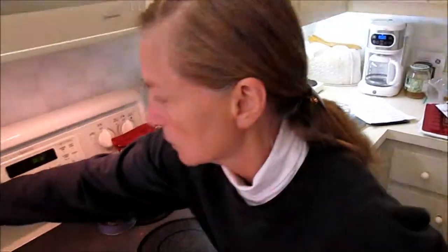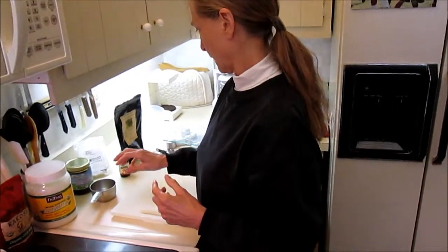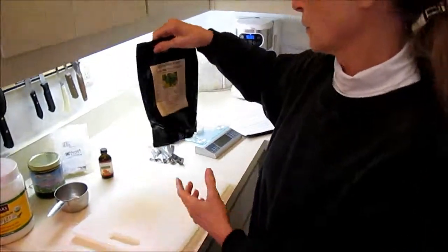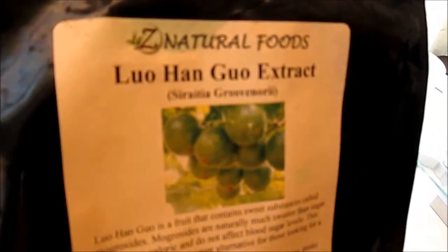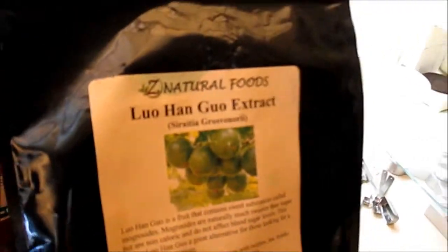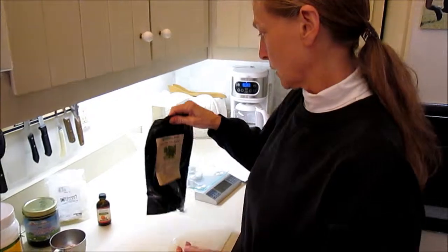I'm just going to turn the heat on the double boiler down a little bit. The other sweetener I use is Luohan Guo — it's an extract from a Chinese fruit called monk fruit. I use a combination of the stevia and the Luohan Guo, kind of to taste.